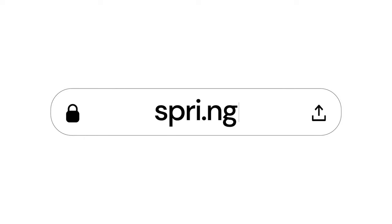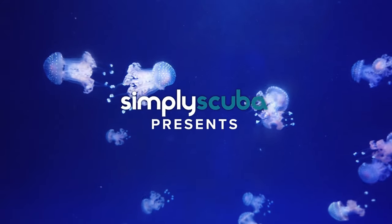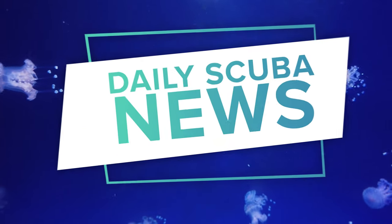Today's video is sponsored by our very own Spring Store, but more about that later. Hi everybody and welcome to Daily Scoobin' News.